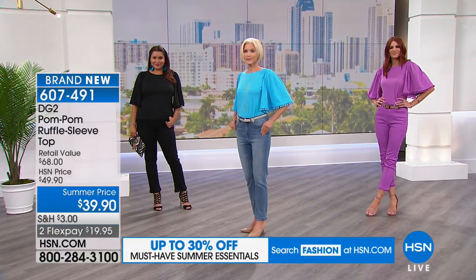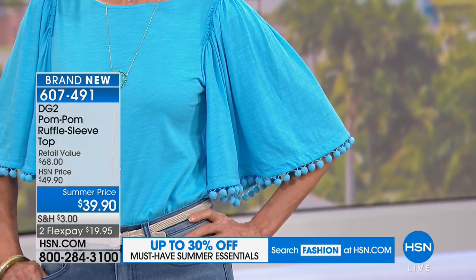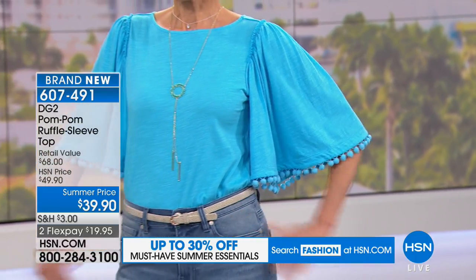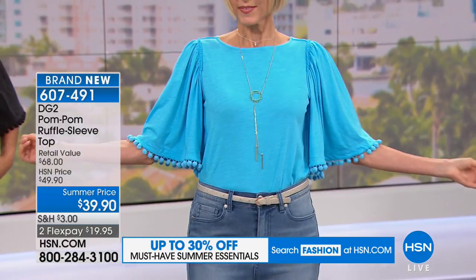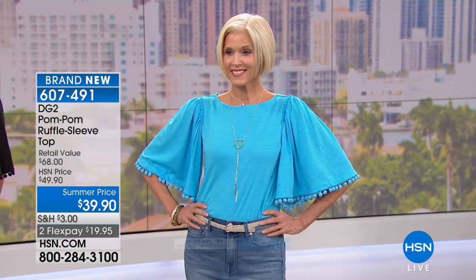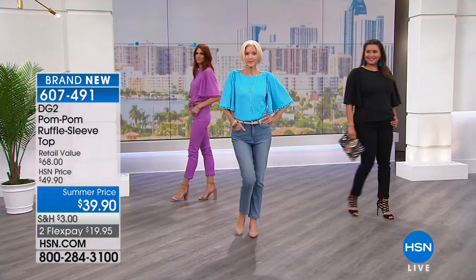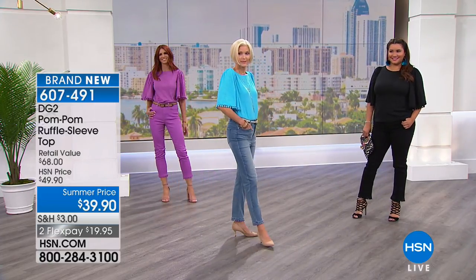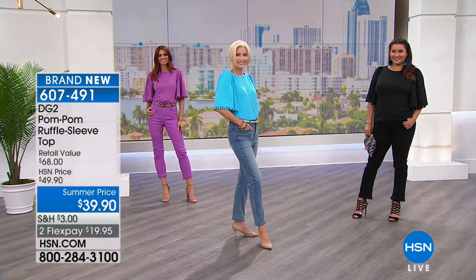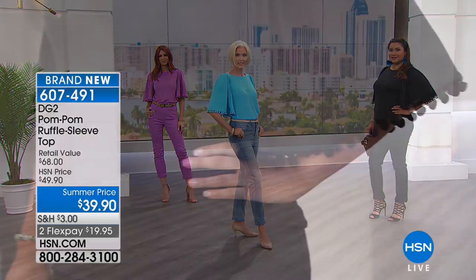There's a lot of volume to the sleeve. But the way Diane stitched it with that gathered hem — kind of looks like either a raw edge or a ruffle — it drapes so perfectly that it just skims the body. You can see that whether you have your arms out or your arms down, it falls perfectly. It runs to the elbow, hiding everything that all of us aren't big fans of.